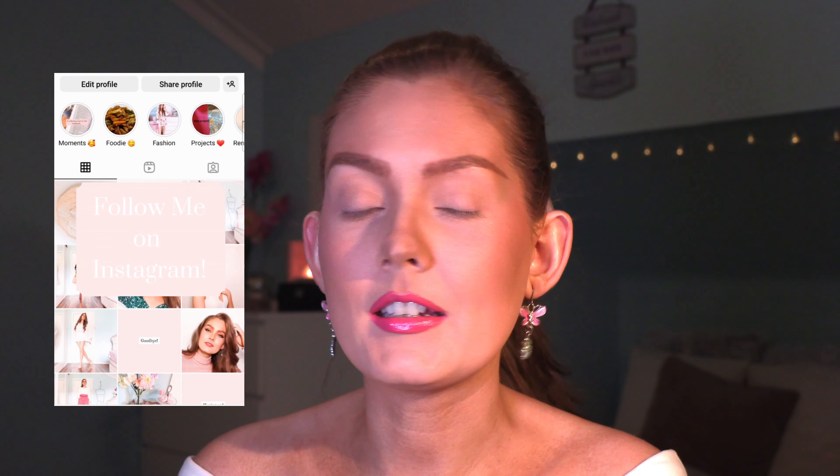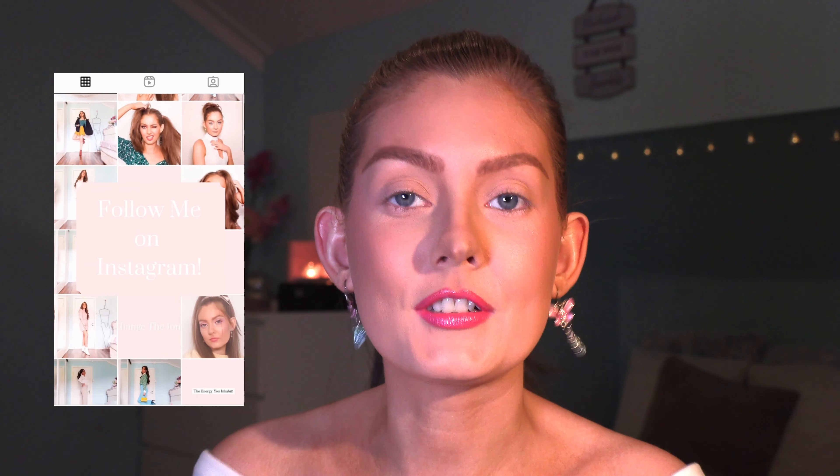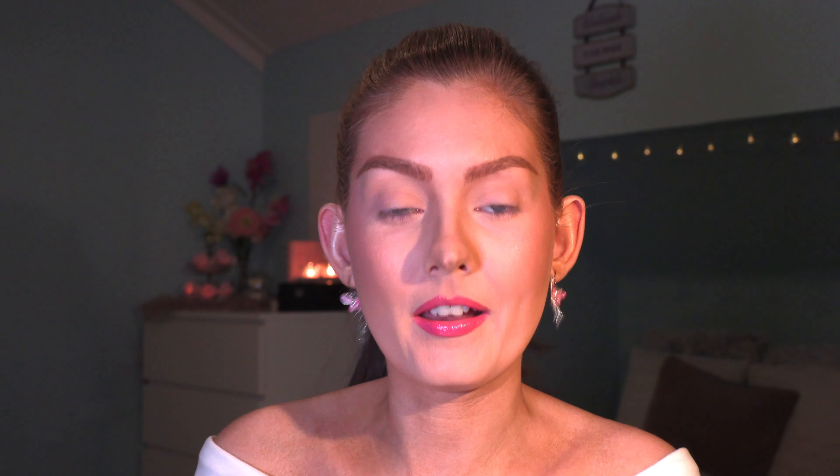So today I am inspired by Elle Woods from Legally Blonde and her eye makeup in general is super easy. It's like for beginners, really, that's what it is.